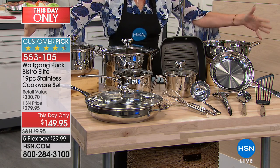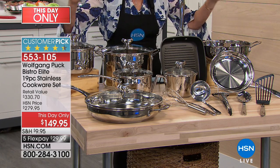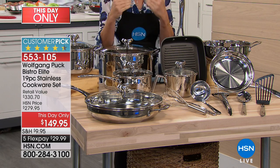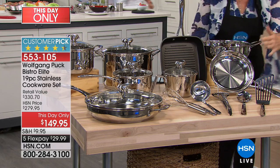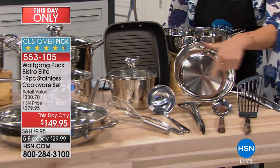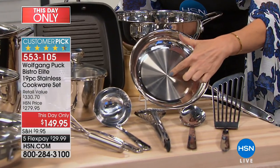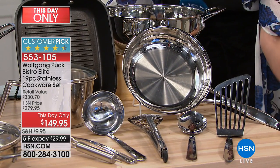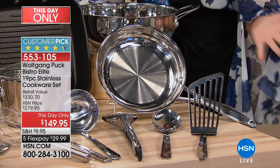When I say ultimate, 19 pieces. These are truly your standout, best of the best pieces. I'm going to start over here because I had to write little notes down just to remember all the pieces. You have your 8-inch fry pan right here. Look at that — rolled edges on it. You have your split design, hollow handle.